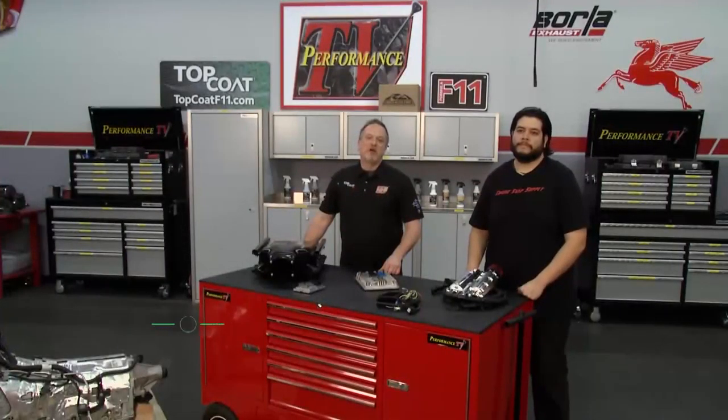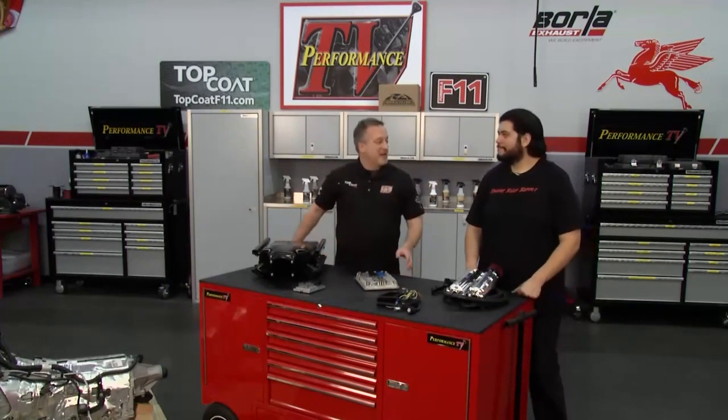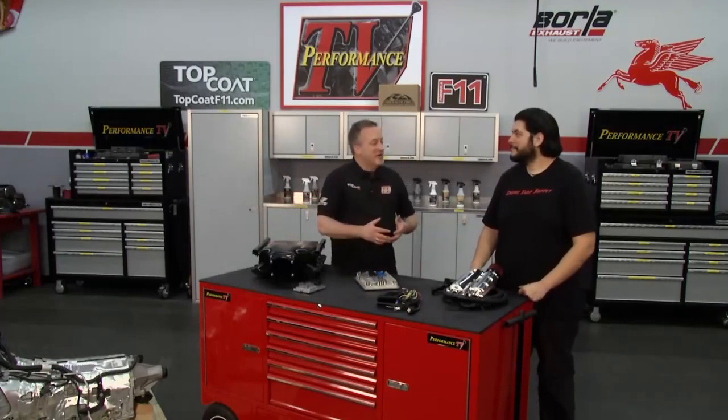Welcome back to Performance TV presented by Top Coat. I'm Dave Dobson, sitting in for Kathy. Right now I've got Joe with me — he's with Engine Swap Supply. The name pretty much says it all. Tell us what you're doing for folks out there that want to hot rod their car.